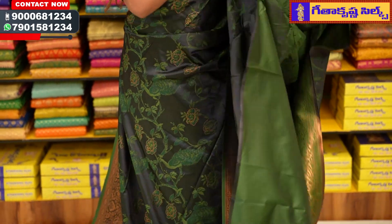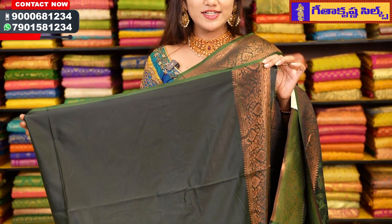We also have a plain blouse. With this color shade, we also have a floral color design.